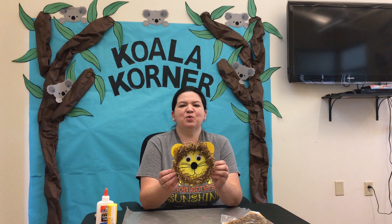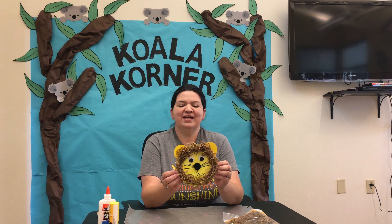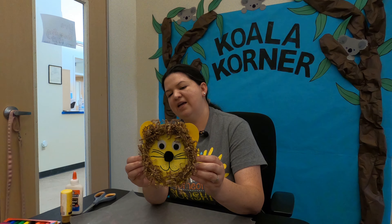Hello Koala Campers! Welcome to Koala Corner. Jessica here with you once again. Thank you for tuning in for today's Arts and Crafts project. Here is a model of what we're going to be making today. This is going to be our last craft for our Zoo Animal Craft Week. We are going to be making a lion today, and we're going to be following this model.